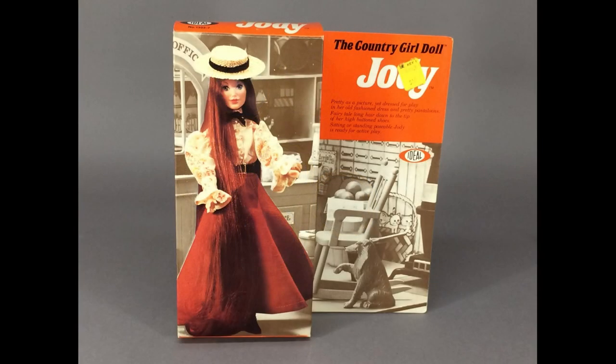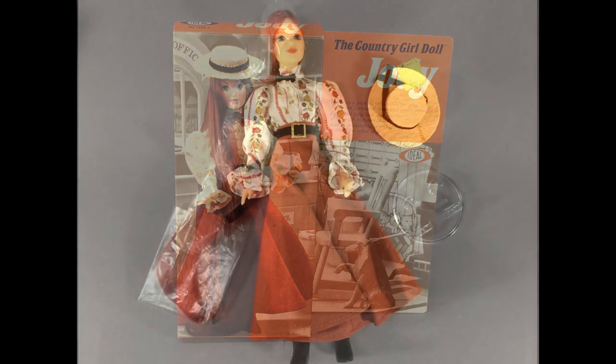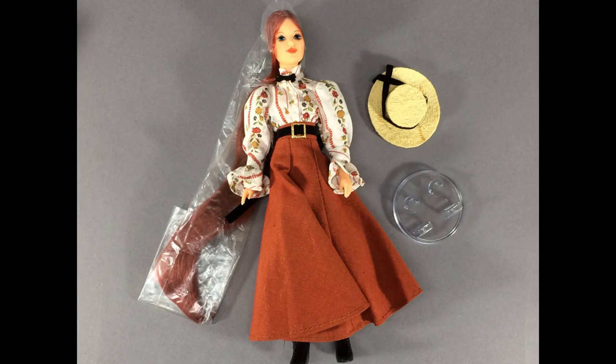I've got a few more things to show you. This is Jody, the country girl doll by Ideal. This is the 1976 version. The year before, she was called Jody an Old-Fashioned Girl — I wonder why they changed the name. Jody was available in four or five different outfits. This is the most common one, a late Victorian-style blouse and skirt. She comes with a little plastic stand. I've had several Jodys over the years and usually her hair is a mess — this one's still wrapped in the plastic. I think she can wear the same clothes as the Sunshine Family, and maybe the World of Love doll outfits will fit her too.